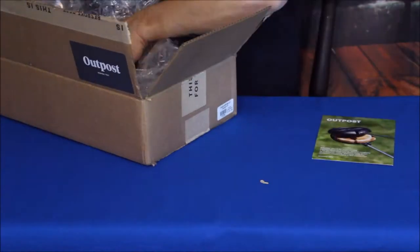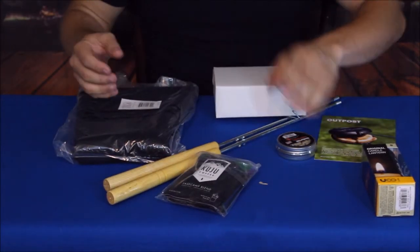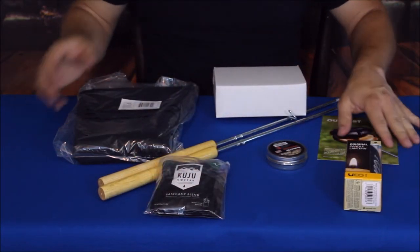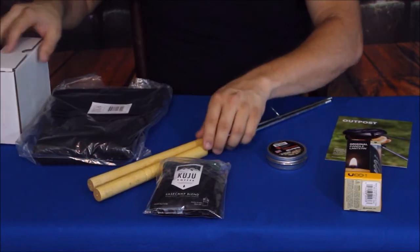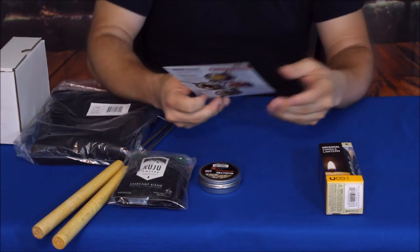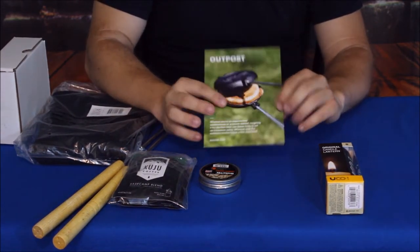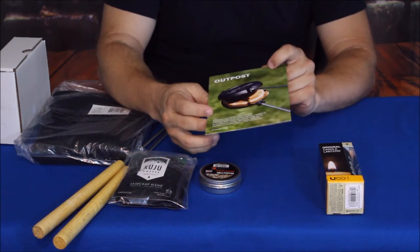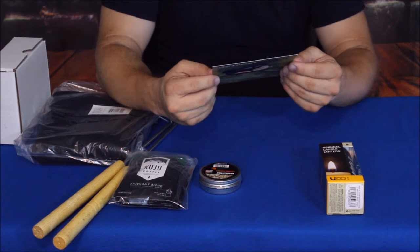Alright guys, here we go — we've got quite a bit of stuff in here. Some of this stuff goes together to make a single piece, so we'll get into that. Let me move this off to the side to give myself a little room to work. We've got their standard card that they give us, and it does say 'Outpost.' You can see a grilling implement on the front, for cooking out over a fire.